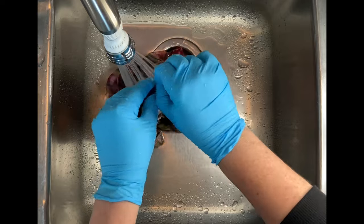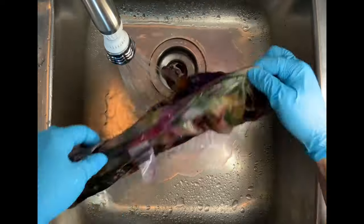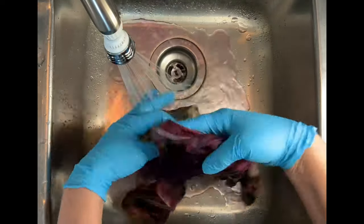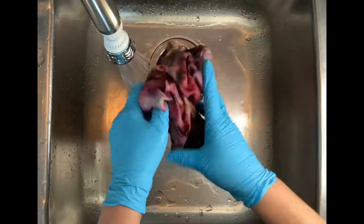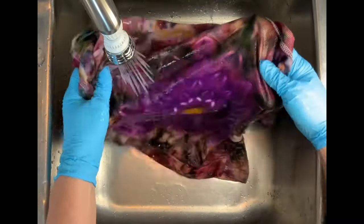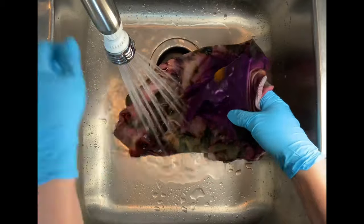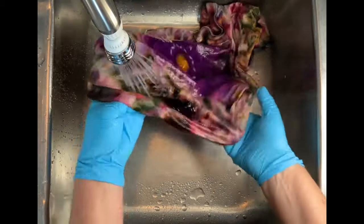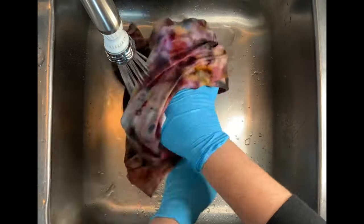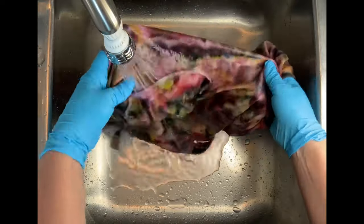From here I take it to the washing machine and I do a couple of hot water cycles using Synthrapol. On the second wash I take a little clear plastic cup and dip it in to check the water, and if it still has dye in it I'll do additional hot water cycles with Synthrapol until that water is clear. I do a final wash using MillSoft to bring softness back into the fabric, then put it in the dryer and iron it, and we'll come back and see the results.